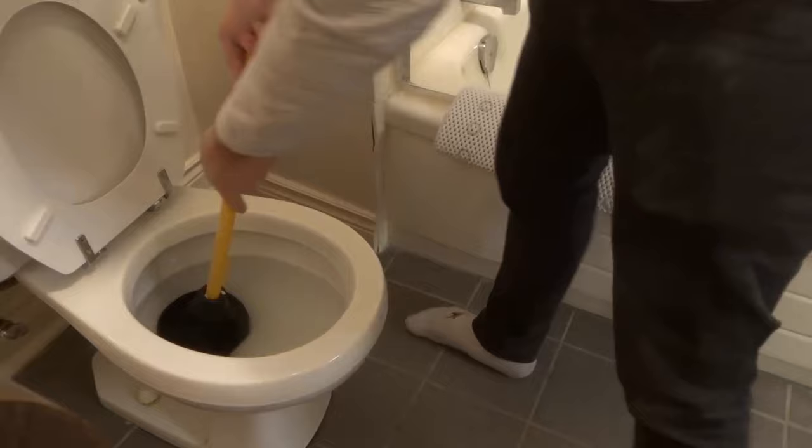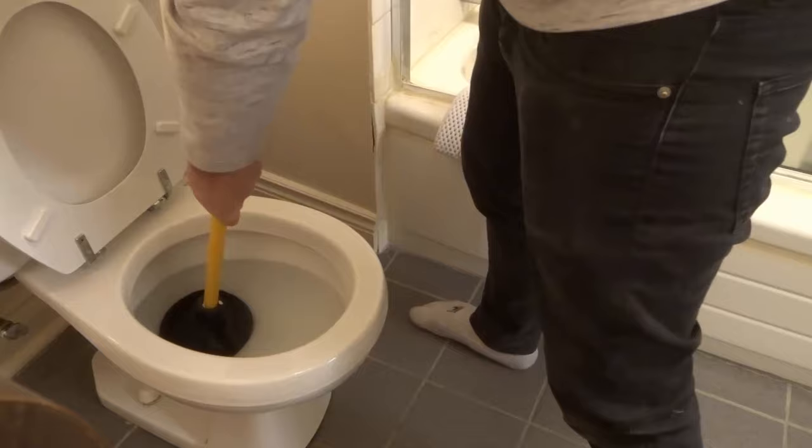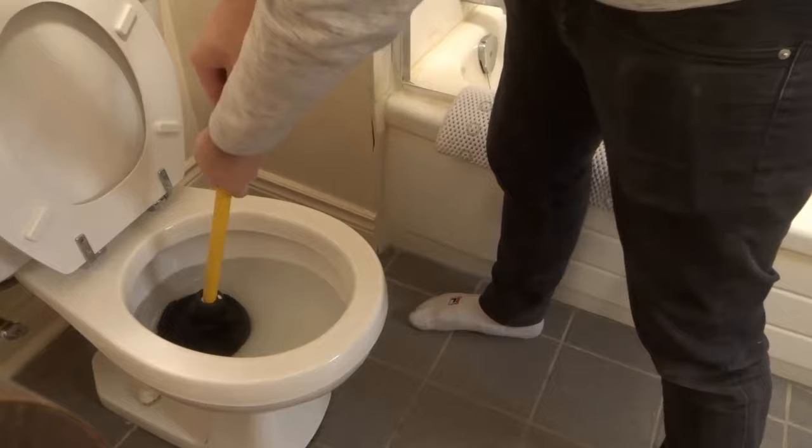What you want to do is make sure you have suction by pushing down on the plunger, and it should be quite difficult to push down on it. So as you can see right here, I have suction because I can feel that when I push down, I can feel that resistance. And especially when I pull up, I can feel that resistance.